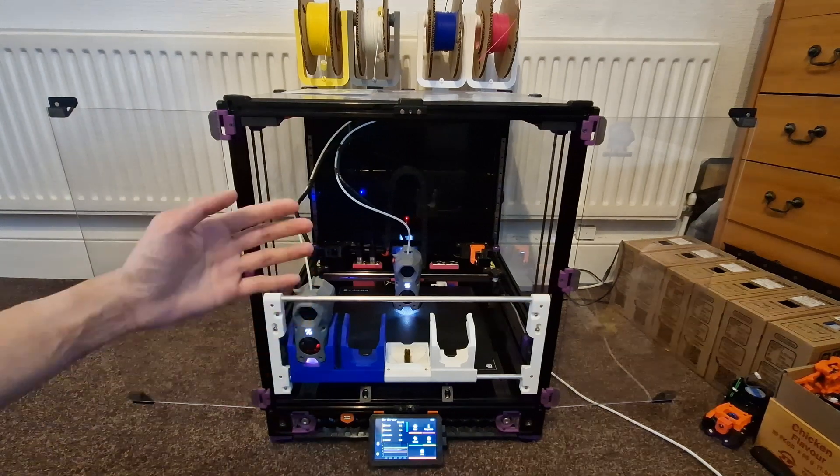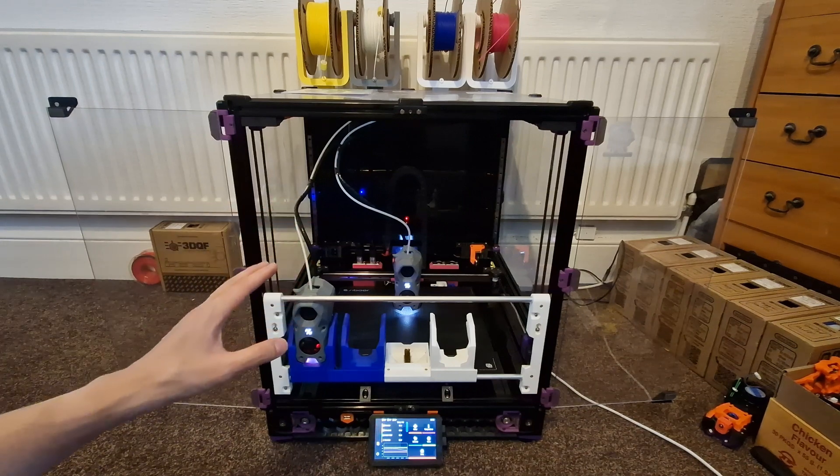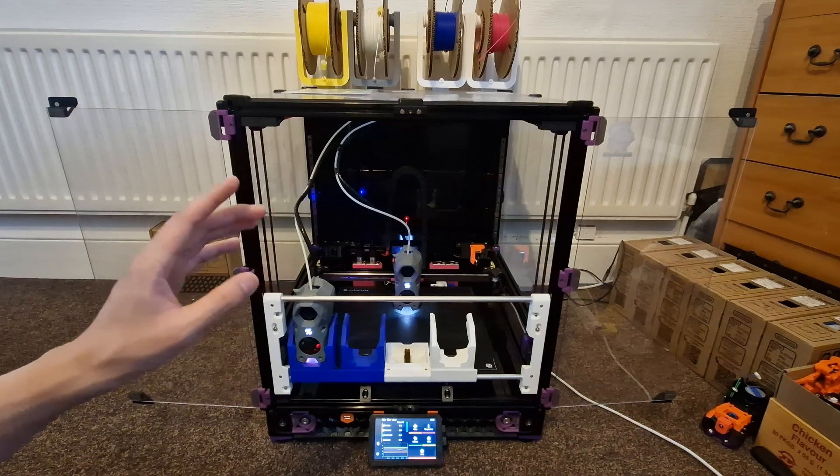I'm gonna do this whole thing in a single take just to show you how fast it's gonna be. So here we go!